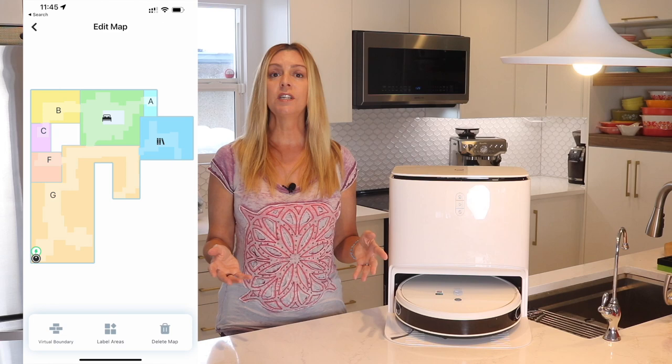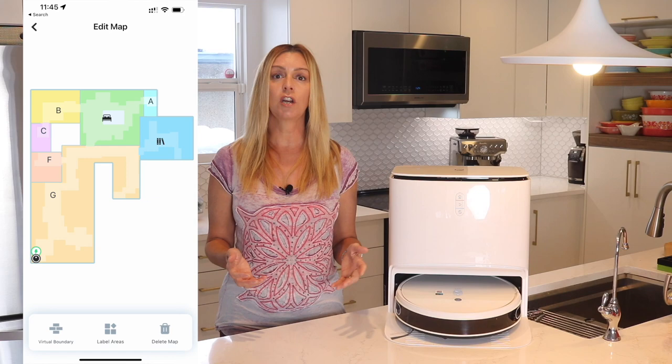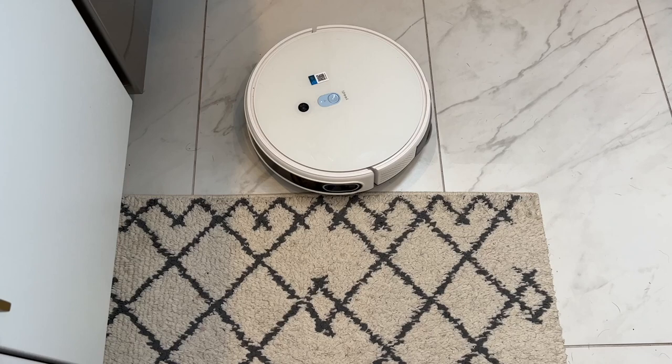Then you want to send it out on a mapping mission. Allowing your robot to use its intelligence to generate a detailed map of your home will allow you to do zone or spot cleaning, as well as enable scheduled cleaning of certain rooms on certain days. Let's look at some of the key features of this bot.